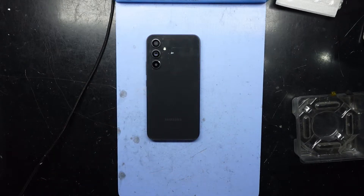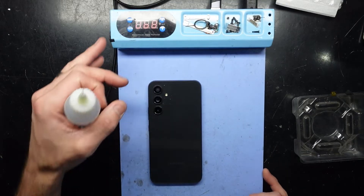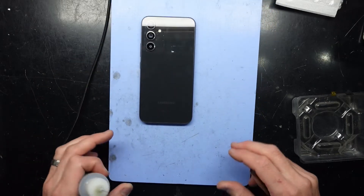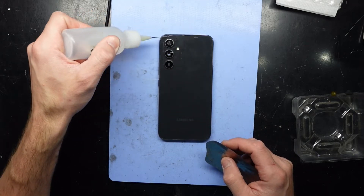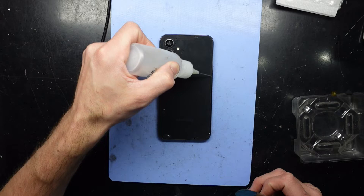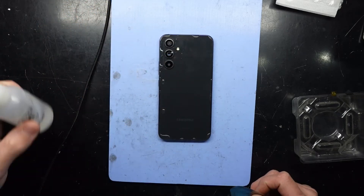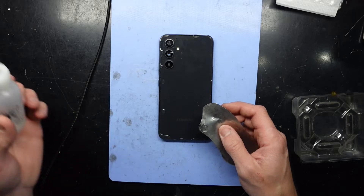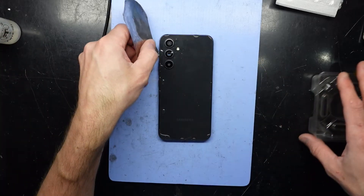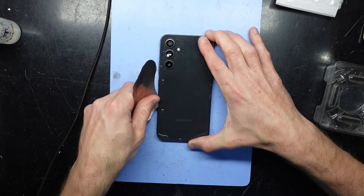What I'm going to use here is some isopropyl on my blue heat pad that's been running at 70 degrees Celsius, and this should enable me to get into the phone. I think the back cover is plastic, not glass. I'll drench some isopropyl alcohol on there and hopefully with the pry tool it should come off for me.